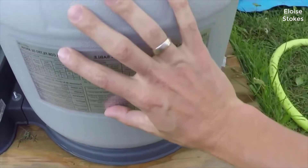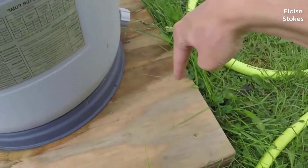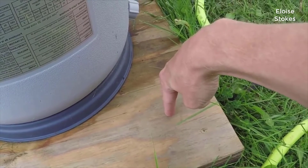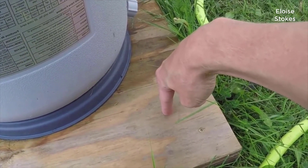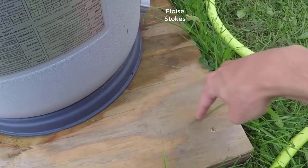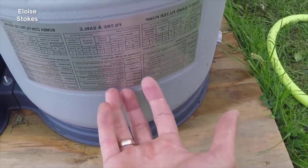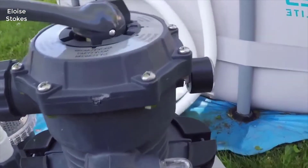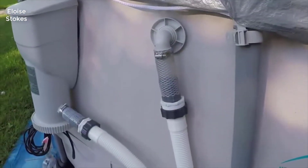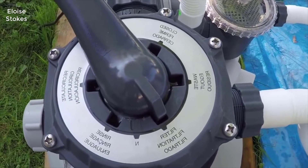Inside this tank, in addition to the sand, you also have a hub and spoke configuration. There's a pipe in the center that comes down, and then off that pipe are little laterals — little plastic pipes — that come off in a hub and spoke configuration. That water is sucked through the laterals, back up through the center pipe, into the top of the tank, and then returned to the pool via this hose. And that's how the filter option works — that's how it's cleaning the water.